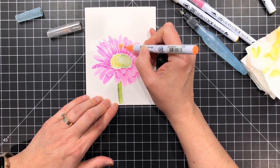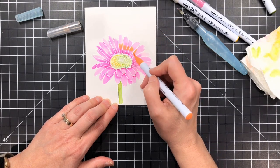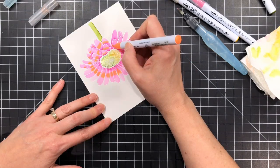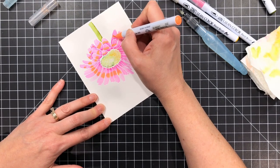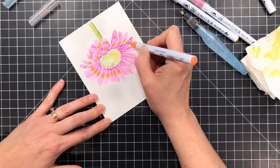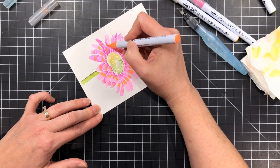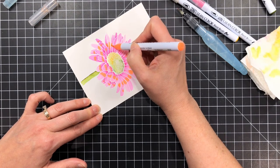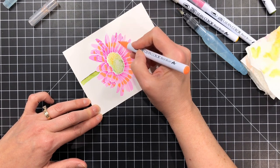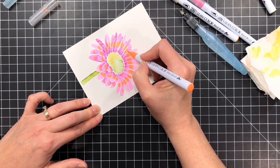Now it's really hard to capture this on video, but I'm using the fluorescent orange Clean Color Real Brush marker here to go into the center of those petals. I'm not going towards the tips on either end — I'm just kind of sticking towards the center there. Everything is dry at this point until I came in and started using the fluorescent orange, and I'm just gonna color in that midsection there of every petal.